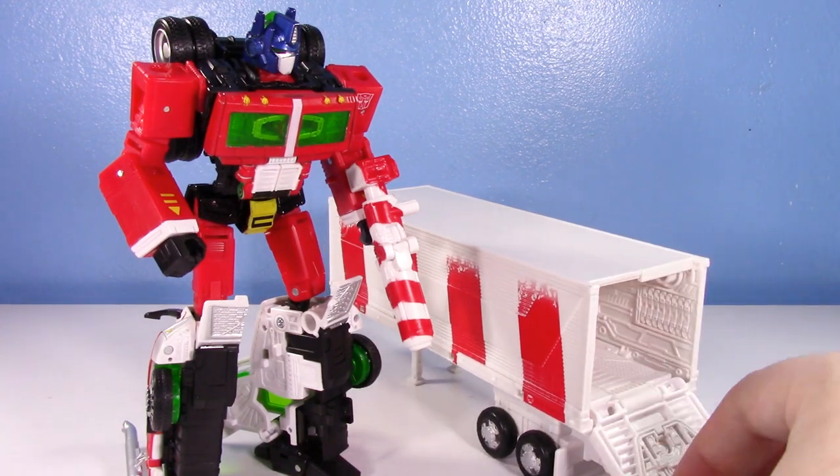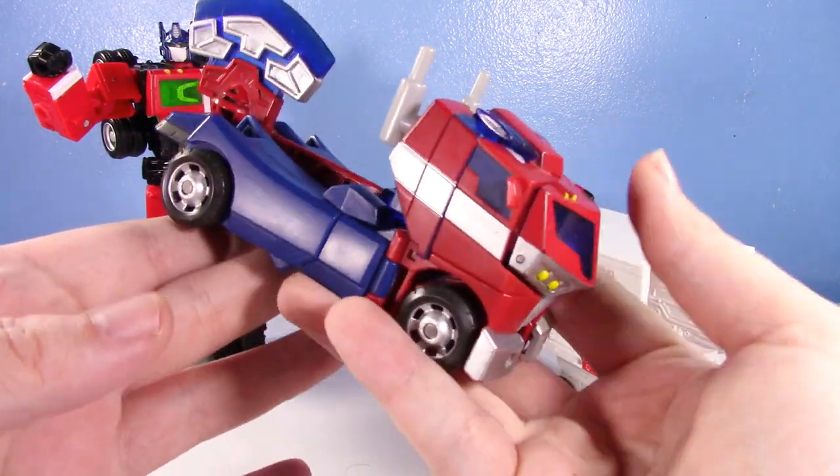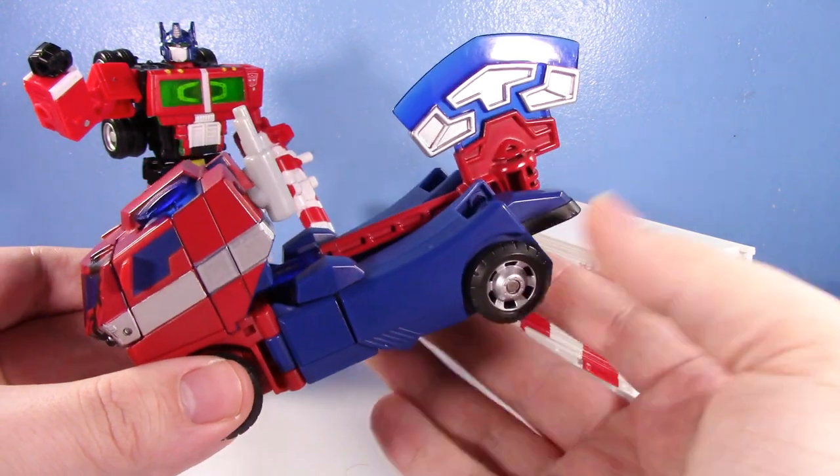On the second day of Primesmiss, this trailer gave to me — in day two of Primesmiss, already off to an awesome start: Animated Battle Damaged Optimus Prime. This is the Deluxe Class.